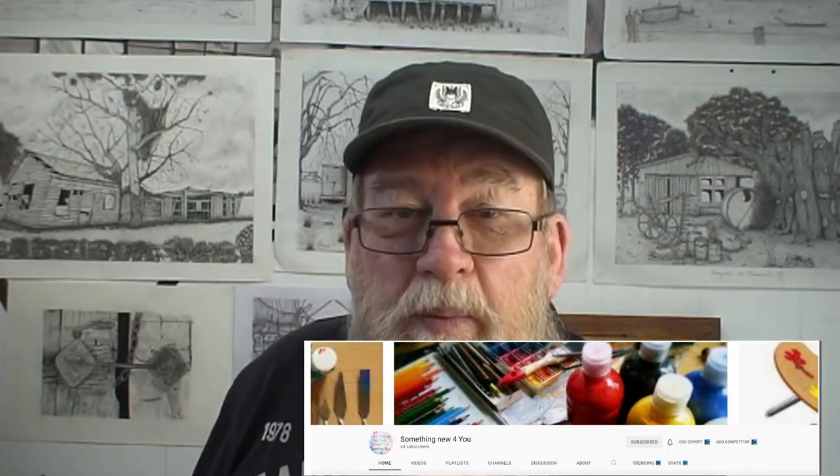If you'd like to check out my young subscriber's channel — she's from India, really likes doing crafts and has a couple of drawings on there too — it's called Something New For You. I'm sure she'd appreciate it if you stopped by. Tell her grandpa sent ya! So anyway, are you ready to get started? Come on then!